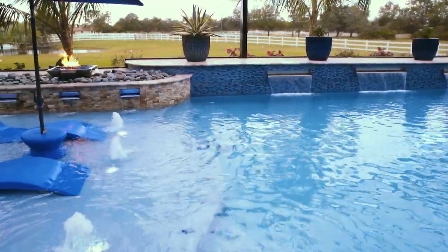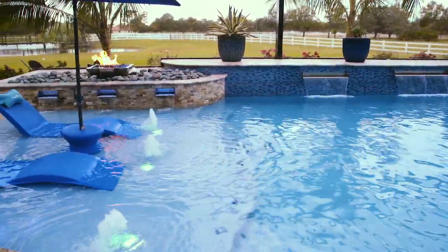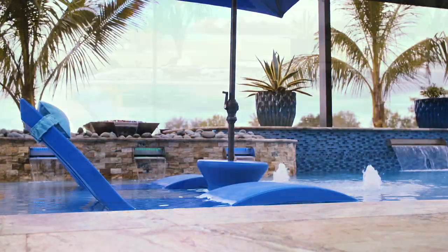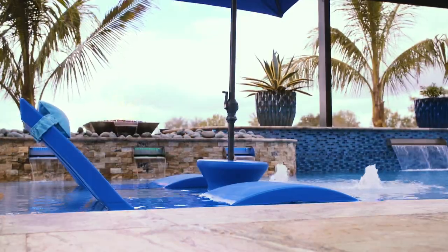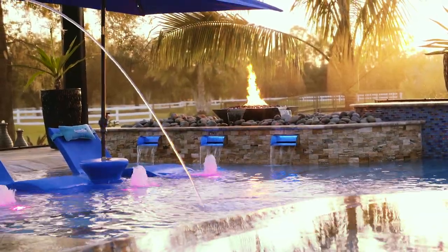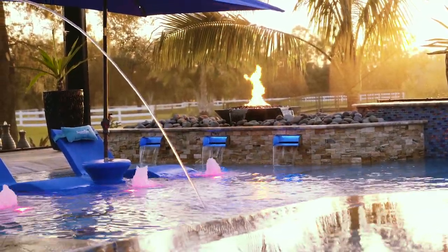When we decided about the pool and we had so much area to work with, we talked about a beach entry so it's very easy access to get into the pool without steps or having to lift your legs. My sister has MS, so I thought that would be a great thing for her to be able to ease right into the pool like that, and so we didn't have any limits — it worked out perfectly for her.